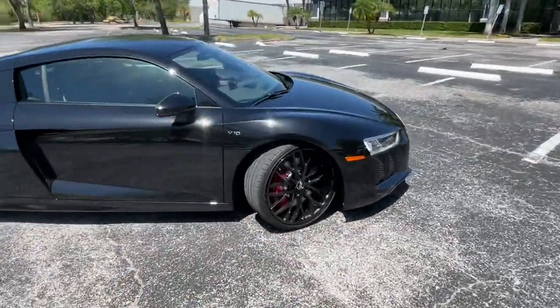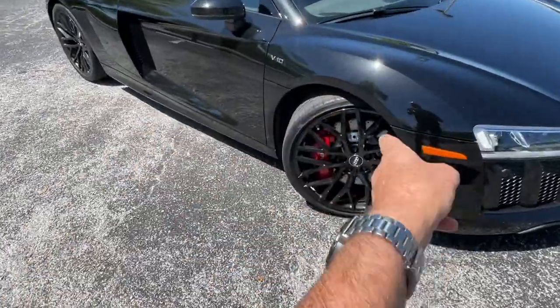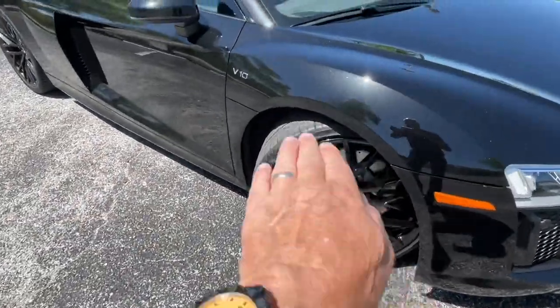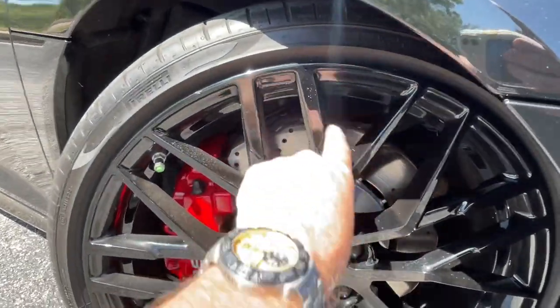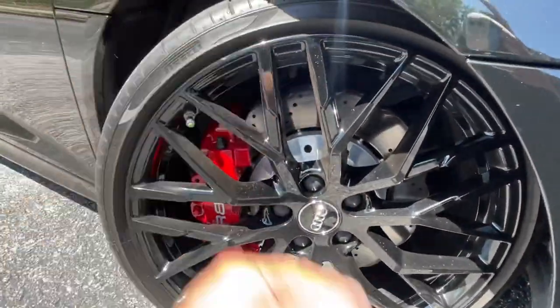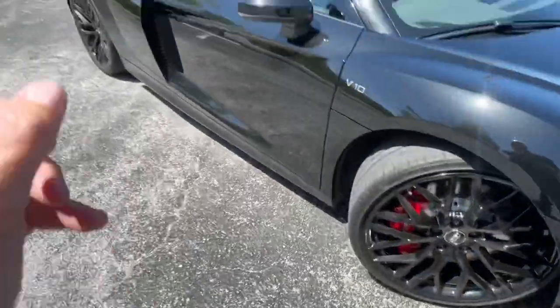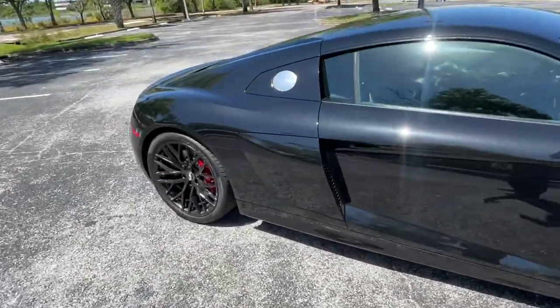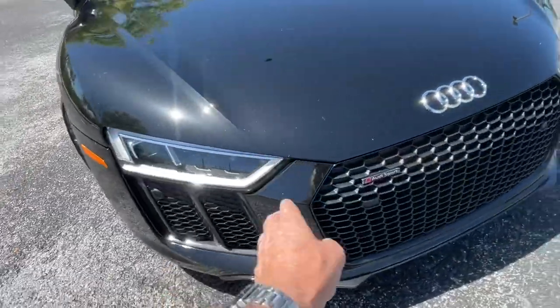The steering is electric but a pretty fast ratio and it works very well. I love this shaped rotor — they've cut away the edges in almost a flowery pattern around the outside. It's a two-piece rotor with an eight-piston caliper up front and just four on the rear. I love all these mesh grille intakes all around the car front and rear.